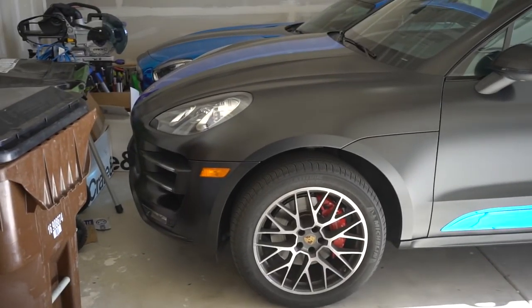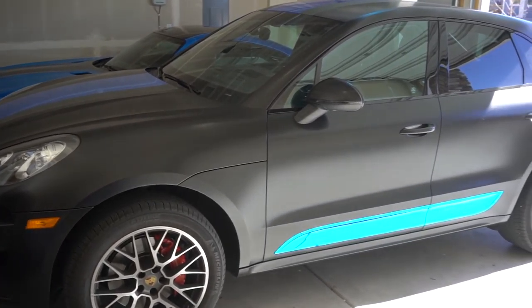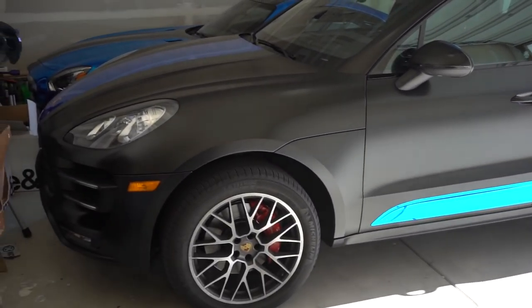We are back at the house and now we can actually take a closer look at what the Porsche Macan Turbo looks like without that chrome blue fender that I thought looked good in design but actually didn't. This is why I love my channel — you guys gave me the advice, I took it. Looks so much better.